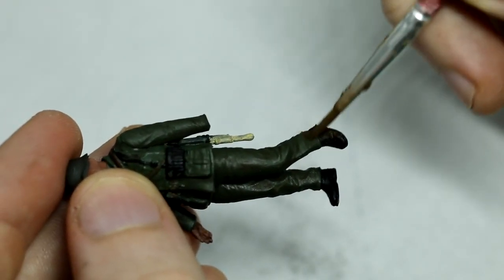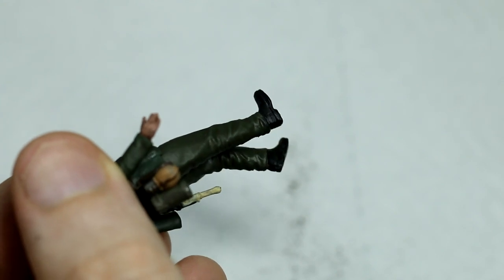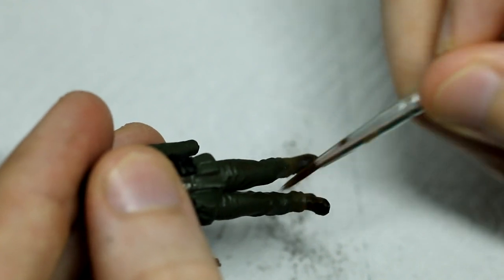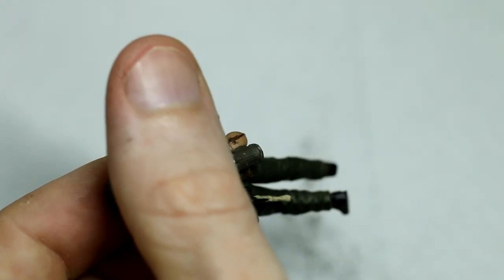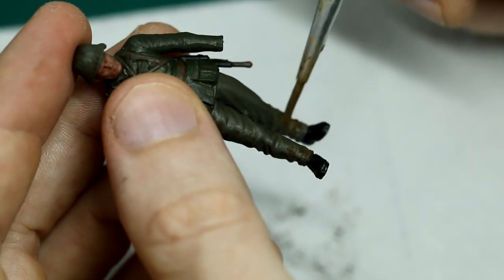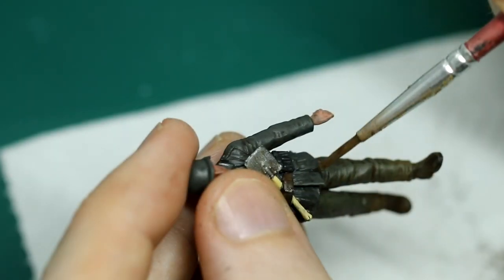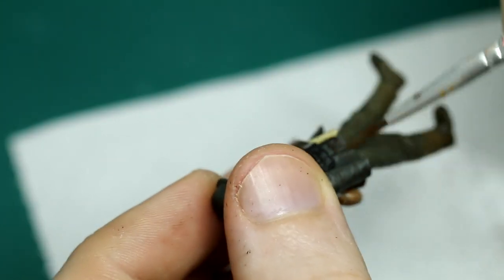The last thing to do for the figures is to dirty them up using pigments. I'm adding Kursk Earth — quite a dark brown — applying it heavily on top of the shoes and blending it up towards the knees where it's thinner. Generally I'm not putting much pigment above the knees, but I'm adding some on certain patches like dark patches on the elbows where they've likely been on the ground, and some on the front of the knees, basically to make it look like these trousers have been worn for a good number of days.